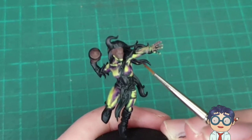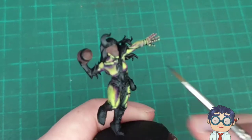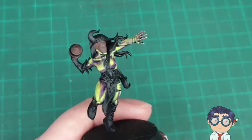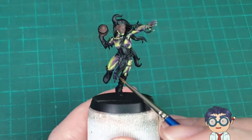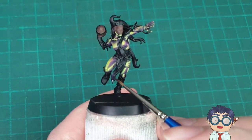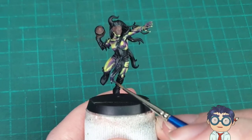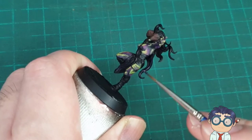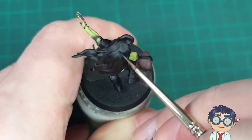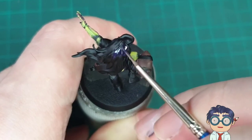If you look very closely, of course, it's going to be a little bit crude compared to what professionals are going to do. I'm not a professional — I do this for fun as a hobby. I make these video recordings kind of as a side effect of me painting and decided I might as well teach people how to paint while I'm at it. I also use Nagaroth Night to start painting on the highlights for my hair, as well as the tabard in front of the model.